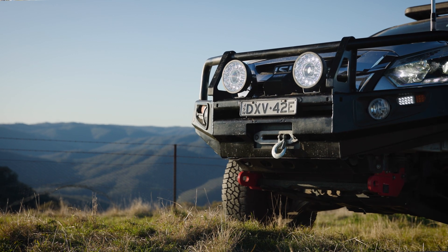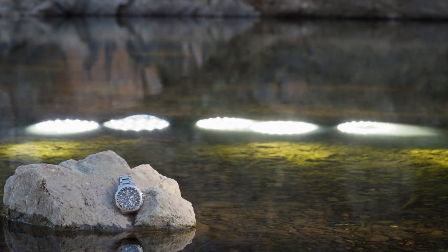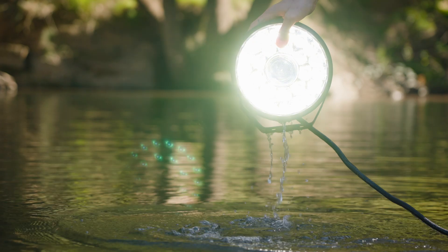All Adventure Kings LED driving lights are IP68 rated, meaning they're dustproof and waterproof to more than one meter for 30 minutes. The Illuminator Max driving lights are also IP69K rated, going above and beyond IP68.